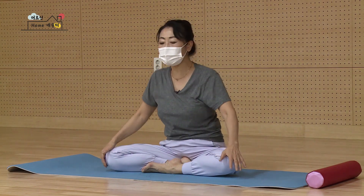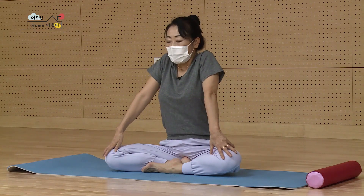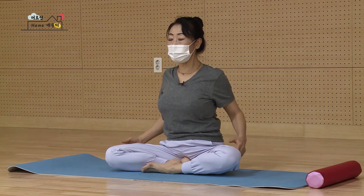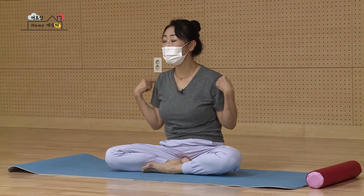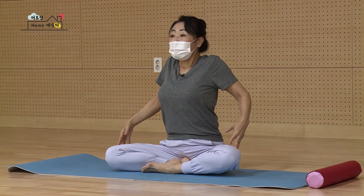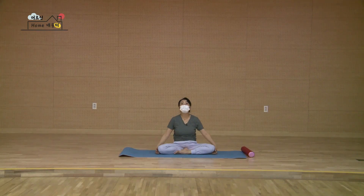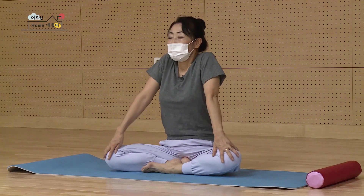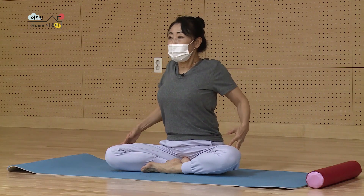제자리로 돌아오신 다음 마시면 어깨를 높이 들어요. 어깨를 양옆으로 넓게 벌려서 뒤로 더 밀어내시고 아래로 꾹 눌렙니다. 그럼 동그라미가 돌아가겠죠. 마십니다. 들고 다시 옆으로 넓게 벌려서 아래로 눌러요. 셋, 들고요. 다시 열고 아래로 한 개만 더 돌아갑니다. 다시 넓게 열어서 아래로.